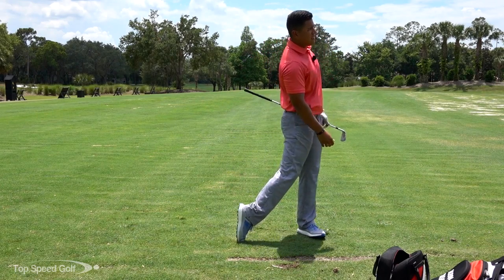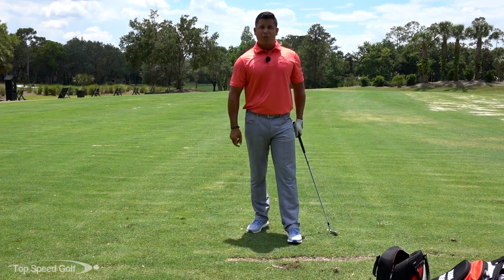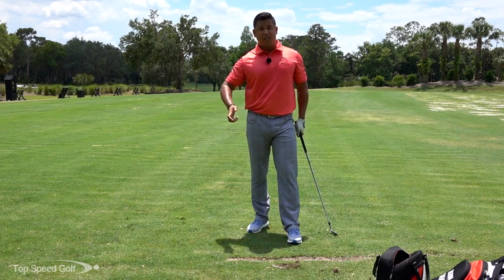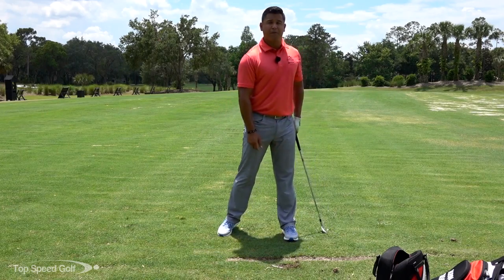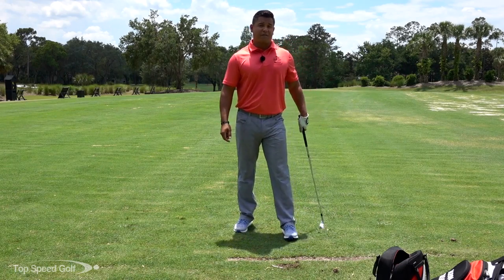Nice — right out at my target. What that does is give you the last feeling of impact before you actually hit the ball. So for those struggling with shaft lean or trying to get good compression on the ball, this gives you that good feeling right before you hit it, so you can transfer it. Once you go to actually hit, you know what that feels like.